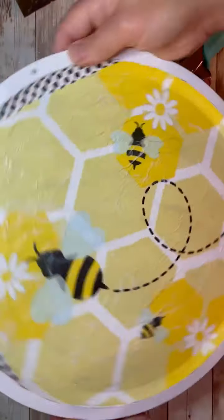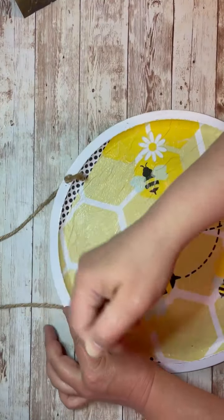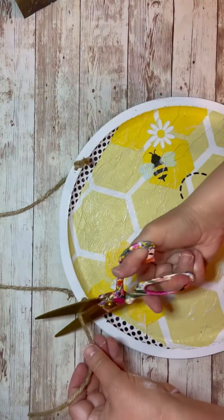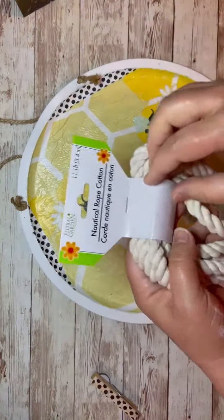Then I pop some holes in the sign with my Crop-A-Dile, but you could certainly just glue the jute on if you wanted. Then I add some jute for a hanger. Super cute! You could certainly glue it on — that would be fine.